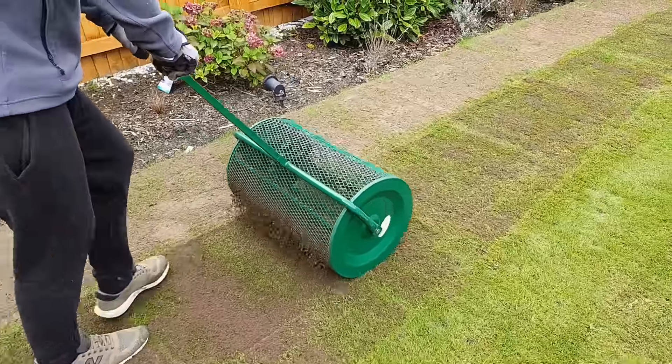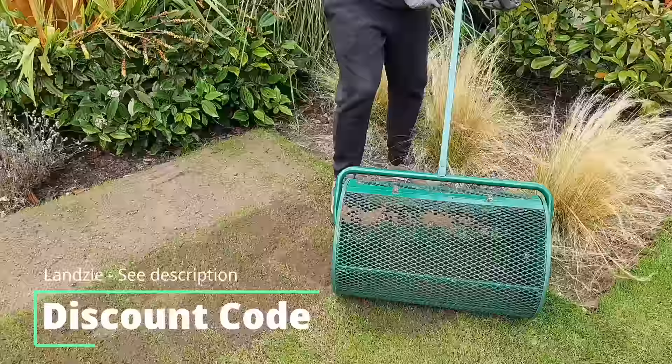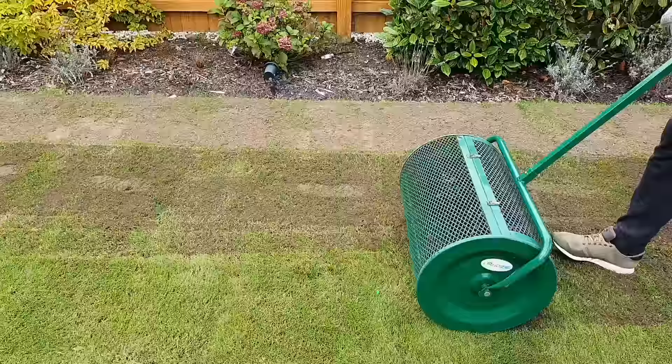In this video there's going to be a review on the Lansy topsoil and compost spreader, and also a special discount code can be found in the description below. If you're looking to buy one of these or if you're looking to see how it works, stay tuned for an in-depth product review on how I used it on my lawn.